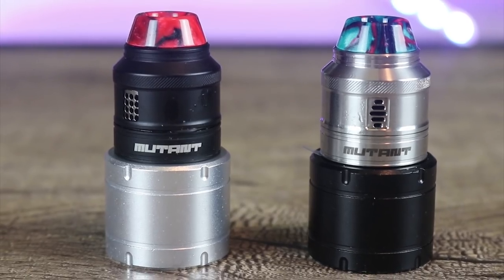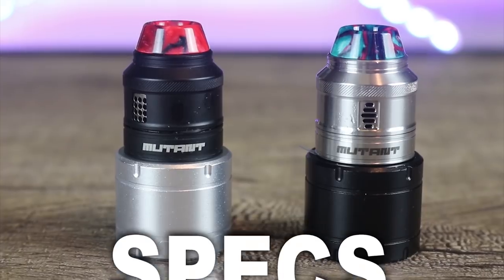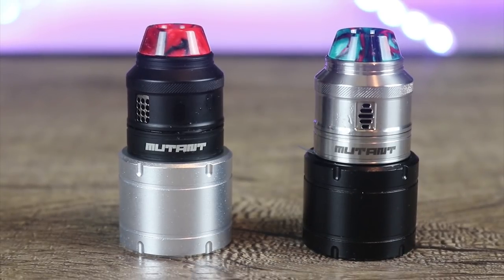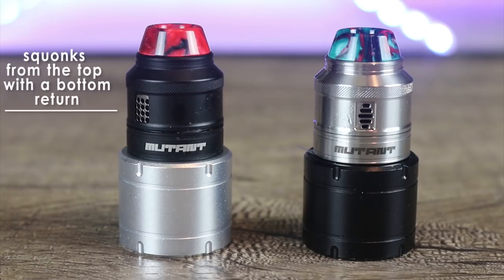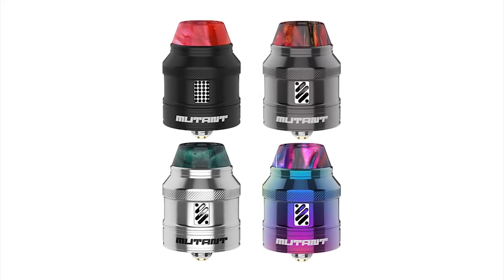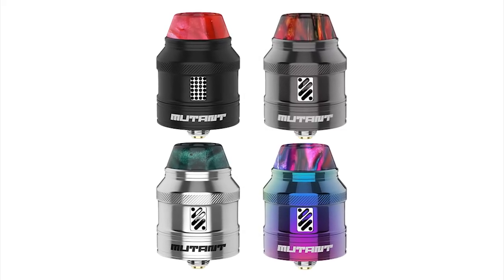Let's go over some of the specs on the Vandy Vape Mutant RDA. It is 25 millimeters in diameter, 26 millimeters tall, and weighs in at 105 grams. It has a 1.2 ml deep juice well. It squonks from the top with a bottom return. It's available in stainless steel, black, gunmetal, and rainbow.